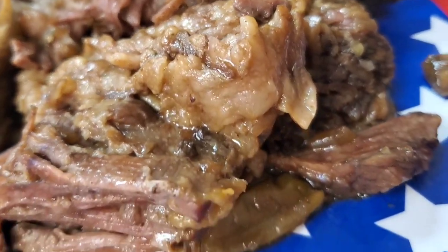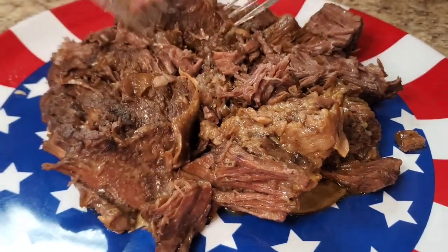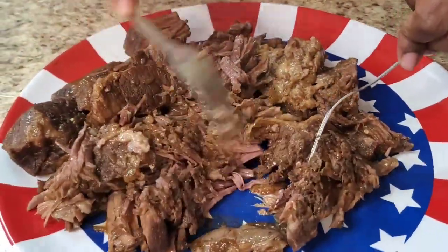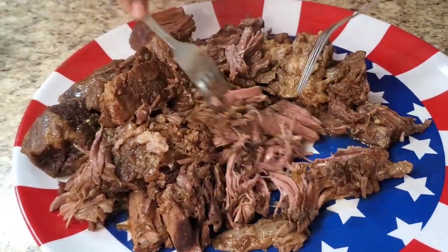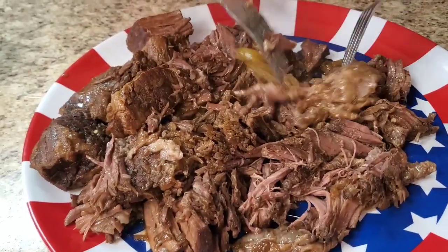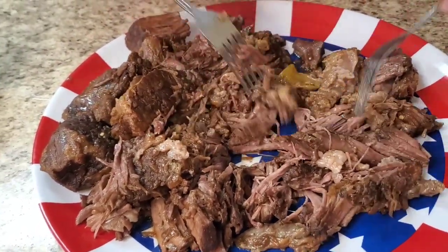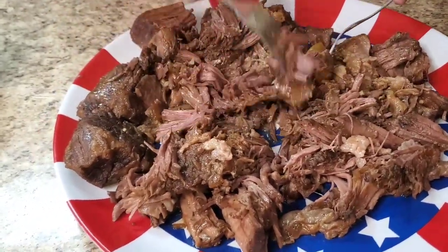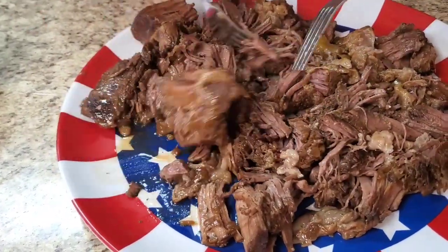I took the roast out so we can shred it up. We gotta get it good and nicely shredded. You can just use two forks. She smells so good. There's a little fat in here but I'm gonna keep it because of the flavor. Just shred it on up and we're gonna put it back in that juice for a little bit, with the onion.